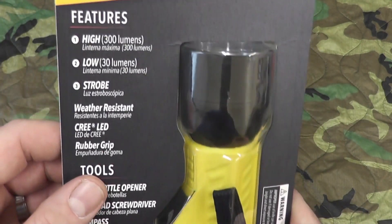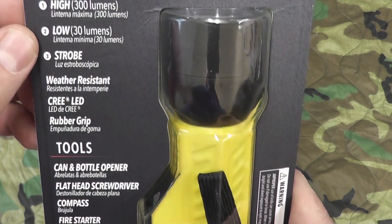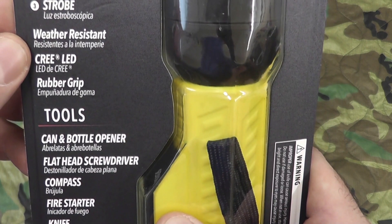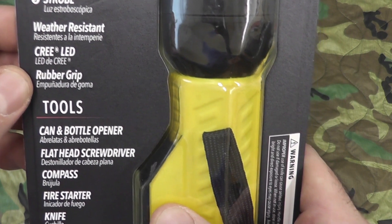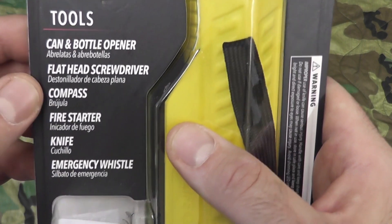Take a look at some of the specs: high is 300 lumens, low is 30 lumens, strobe runs at full power. It's weather resistant with a rubber grip and Cree LED. It comes with a can opener, bottle opener, flathead screwdriver, compass, fire starter, knife, and emergency whistle.